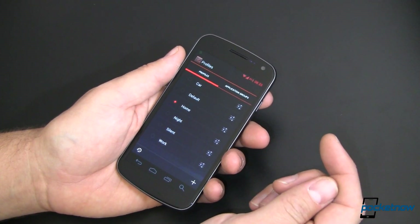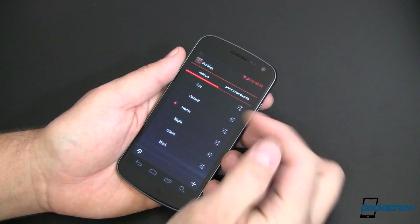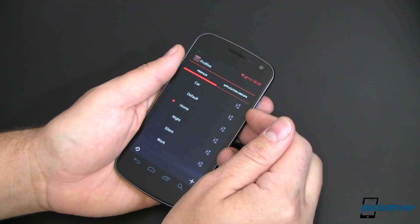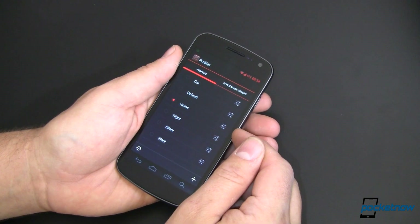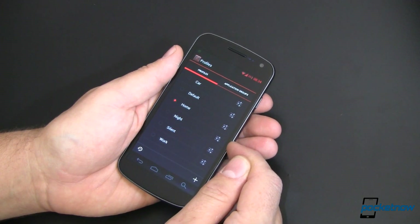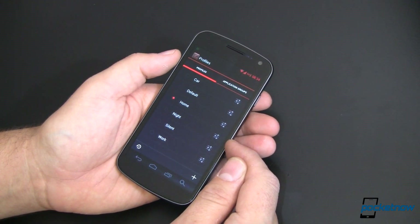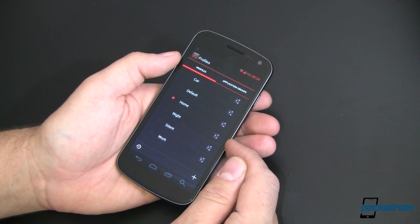There's kind of a difference — the first way implies geo-location, but there's not. I've got a profile set up for my car that does certain things like turning on Bluetooth and turning off Wi-Fi. At home it turns off Bluetooth, turns on Wi-Fi, turns off GPS — all this cool stuff. Night mode is really cool because I have it set to make my phone shut up — it won't wake me up at 2 a.m. when I get an email, or at 2:15 when I get another email. It's happened. It's annoying. This fixes it.